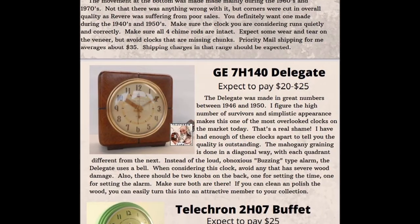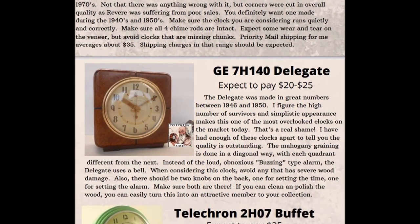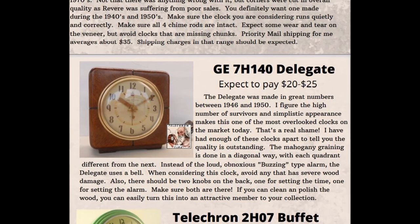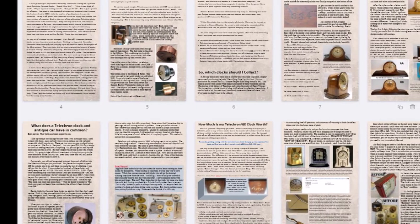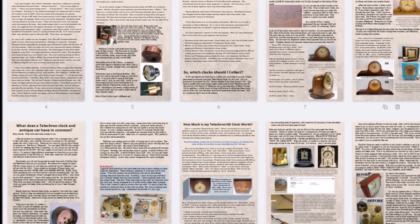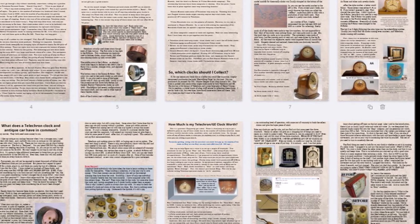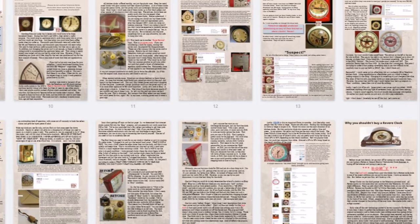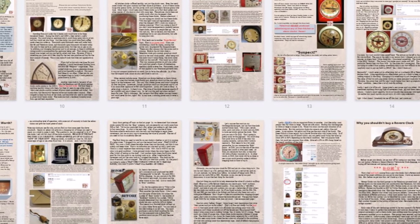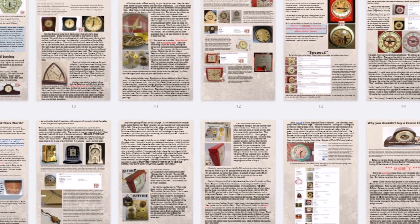Not only that, but if you're new to the Telechron world, I have a list of the best and most affordable Telechron clocks to start your collection. Even if you're an avid Telechron collector, I guarantee the information will prevent you from making at least one poor purchase you'll eventually regret. And don't worry — Etsy will guide you through the download process, and you can start reading within moments.